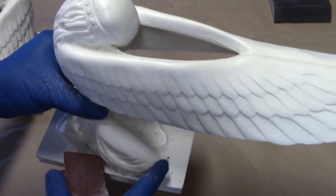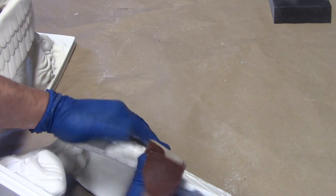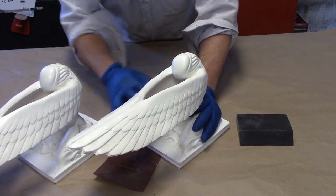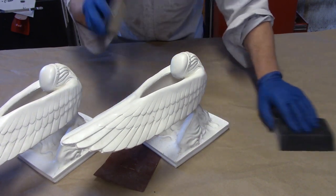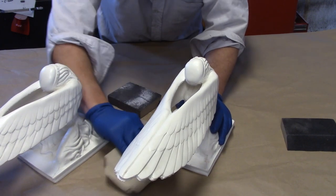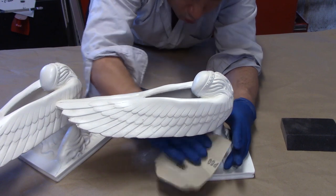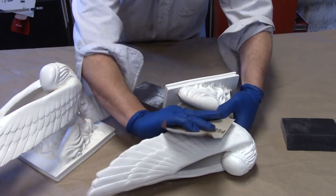You can see that seam line is pretty much just disappearing right now. The first thing you want to do is take the high spots off of these seams using the heavy grit sanding sponge and heavy grit paper. You just want to flatten out any of those high spots. I'm going to start here at the base, work my way up the thighs and then down the wings.